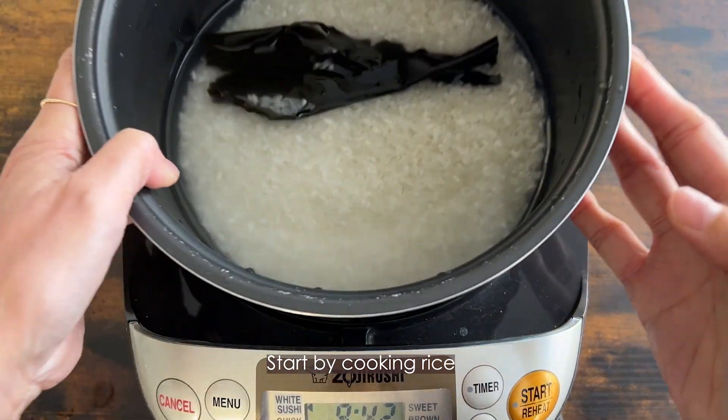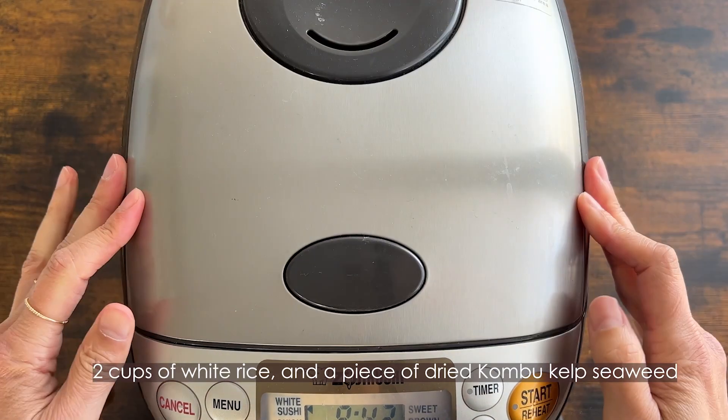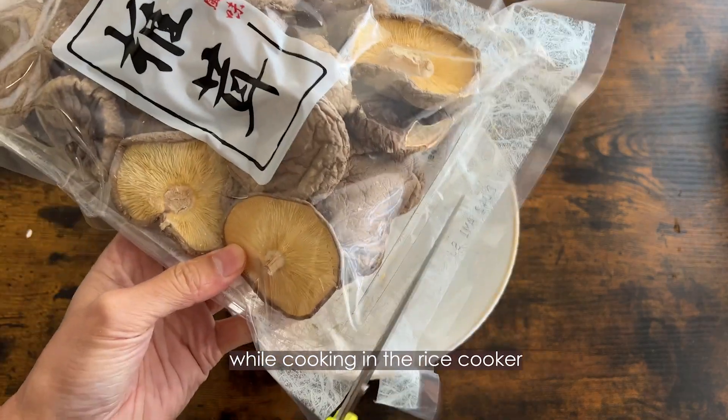Start by cooking rice. Use two cups of white rice and a piece of dried kombu kelp seaweed. It's a great addition to bring out the best umami while cooking in the rice cooker.